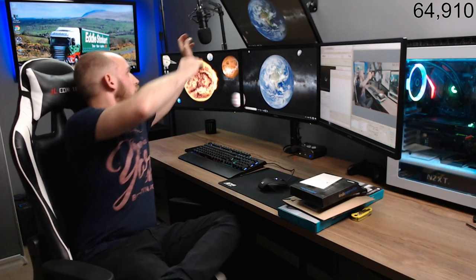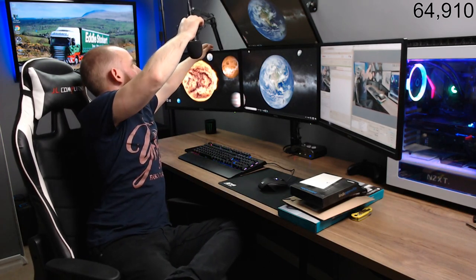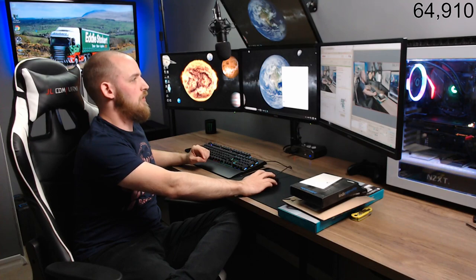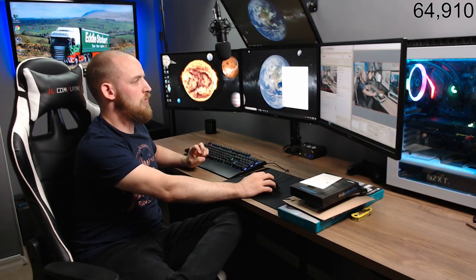Hey guys, welcome back to the channel! Something a little different today — it's only going to be a quick stream. I'm not actually streaming today but I need to unbox a few bits, so I thought I'd share it with you.